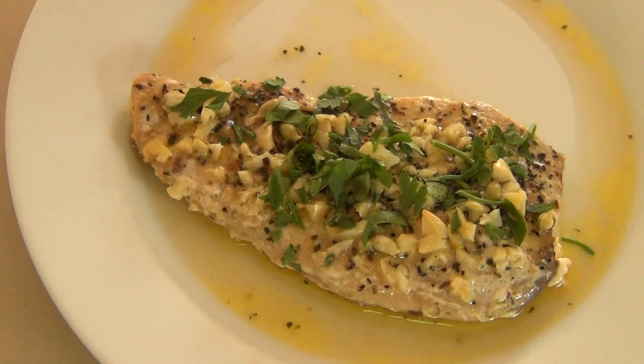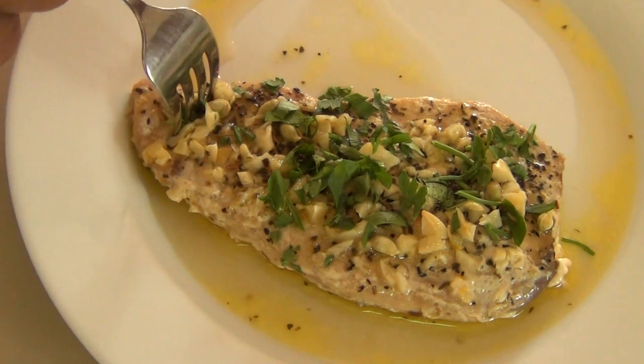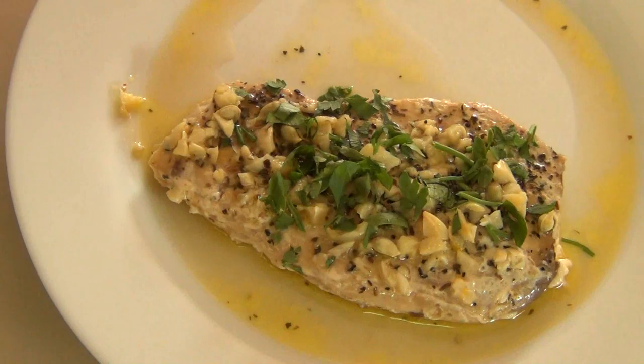And there you have it — baked blue marlin. You can of course use other kinds of fish for this. You can use dory, tambakol, salmon, or tuna. Just make sure you adjust cooking time, because fish like dory tends to cook faster than something like marlin.